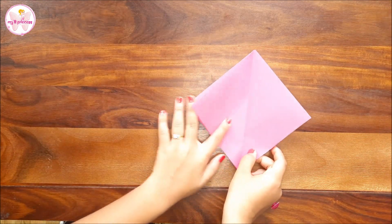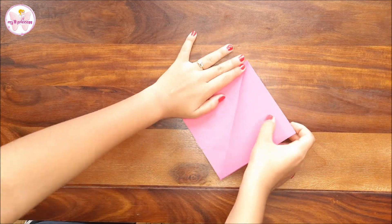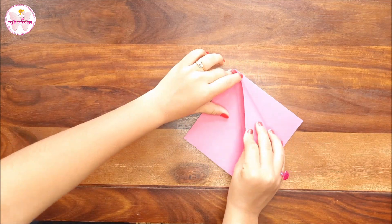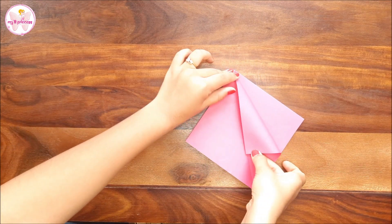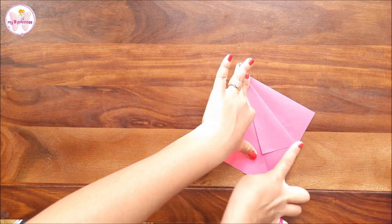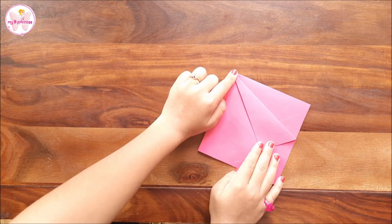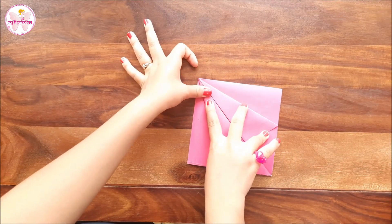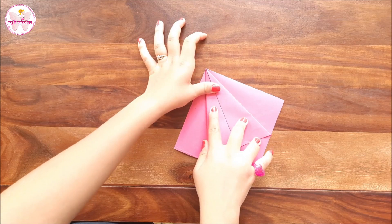Can you see these flaps? Now bring one of the flaps to the center line and fold it properly. Do this from the other side also. Press very well at the corners.